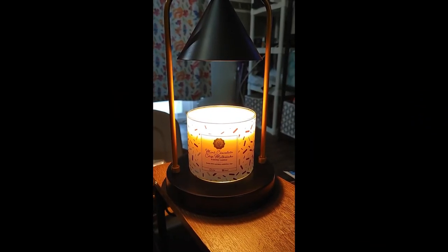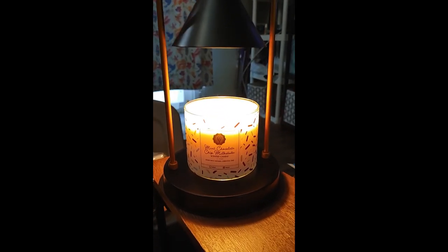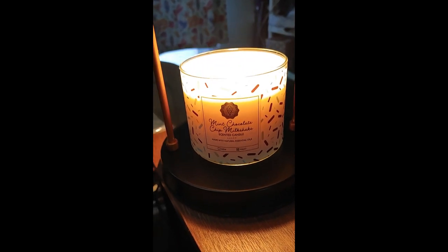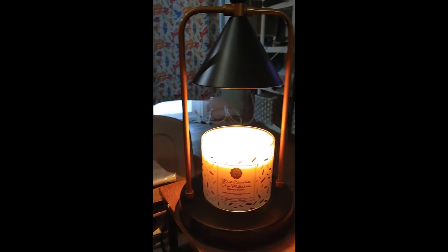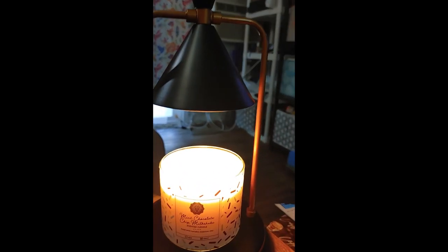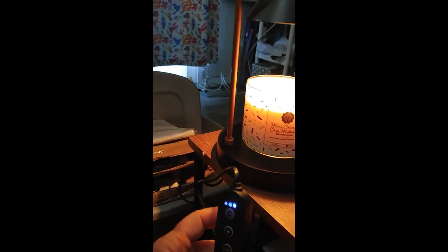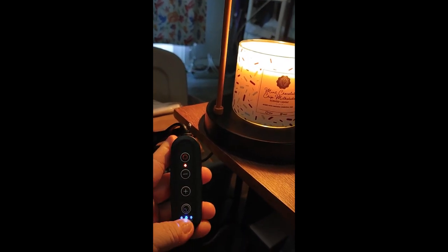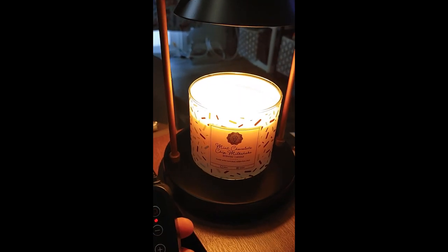Okay, here's the candle lamp in action. I put a mint chocolate chip milkshake candle on there. I haven't used it yet, so I want to show you how the adjustments work. The light on the bottom is the timer. This is the plus and minus for the light — for the heat of the light.